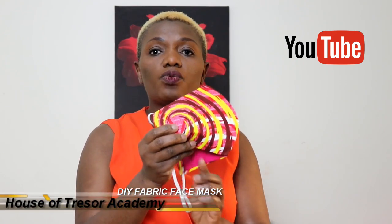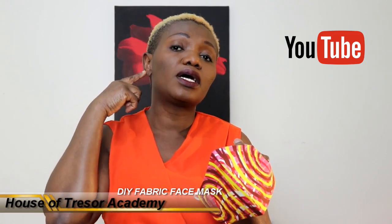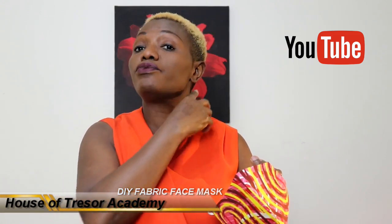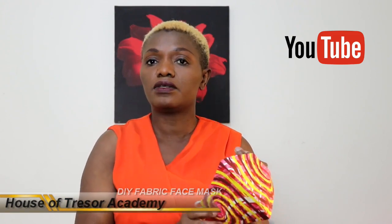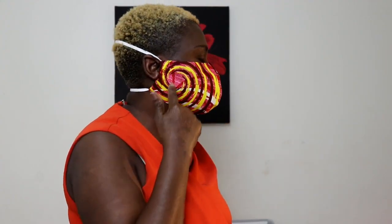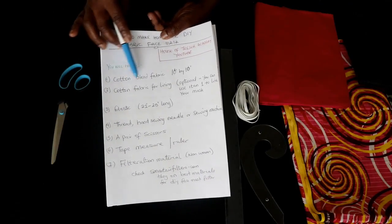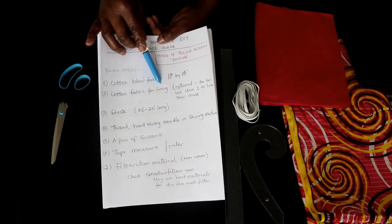This is a fitted one that goes over the ridge of your nose and covers your cheek as well as under your cheek and right to the side of your face. The elastic at the back also secures firmly at the back of your neck. In my case I'm using a cotton blend fabric for the outer layer and I'm going to be using cotton fabric for lining.